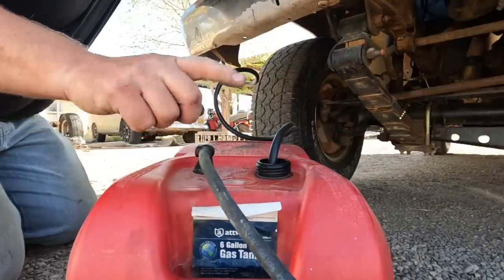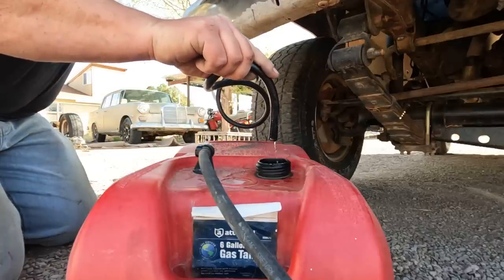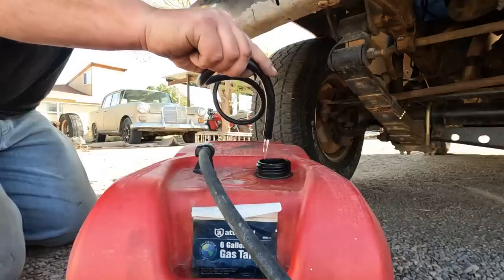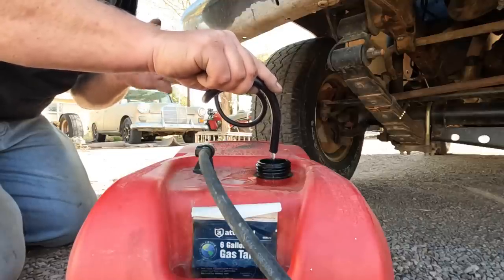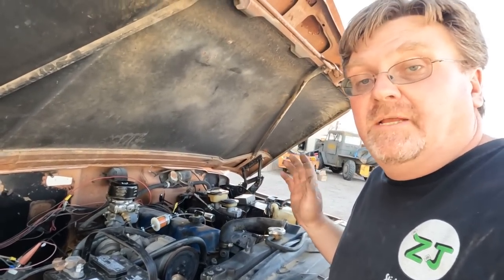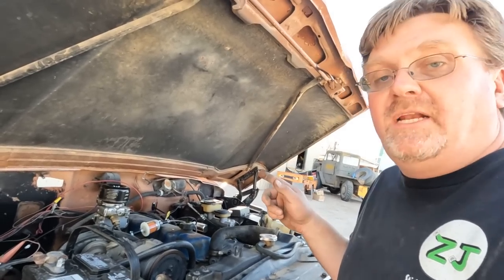I think we have a fuel supply issue. I filled up the bowl again — this time I'm running from this tank which I know worked before. There we go — that's the pulses of a fuel pump. So the problem is we're pulling air in somewhere; that might be a bad tank I've got. We're going to bypass it and go back to this boat tank. Now that looks a whole lot better. The problem is somewhere in the pickup of the original tank, which is now full of gas, so I've got to figure out how to pull that out without emptying it.